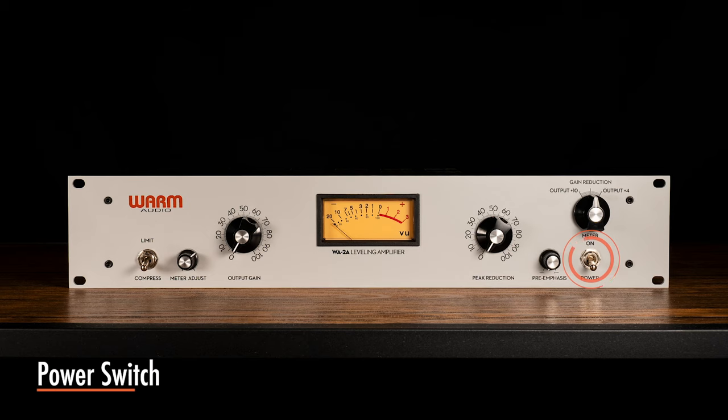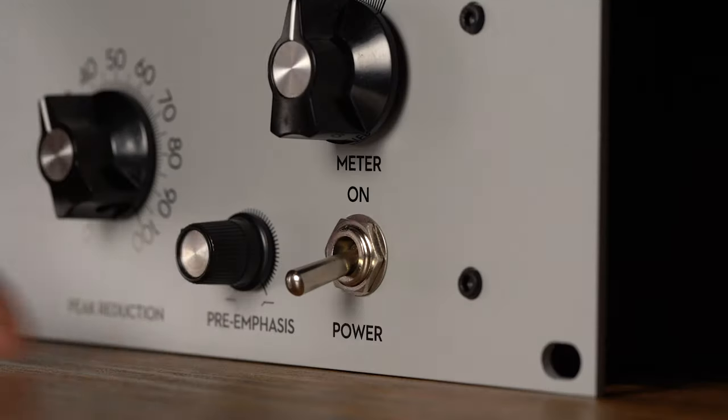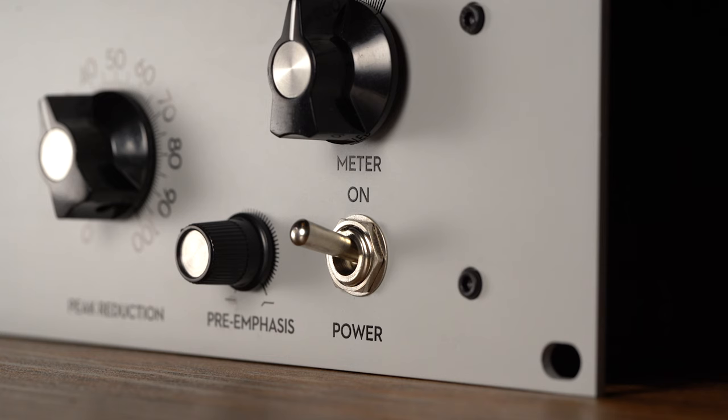The power switch is used to power the unit on and off. The VU meter light will indicate if the unit is powered on. To extend the life of the electronics, please turn the WA-2A off when not in use.